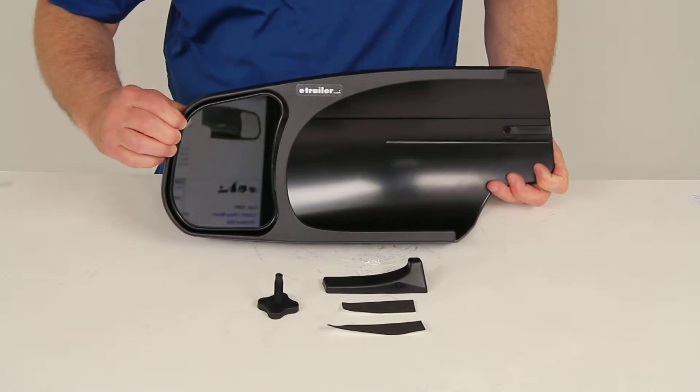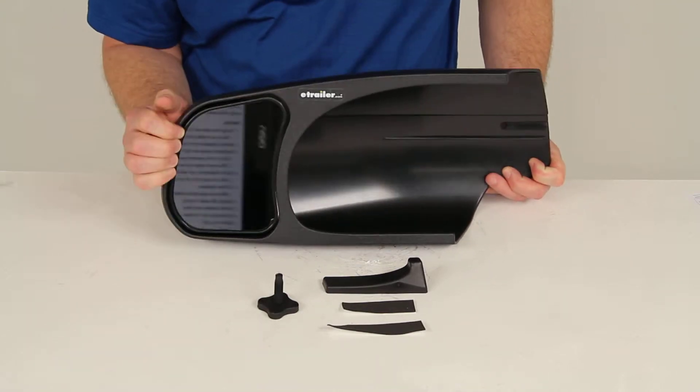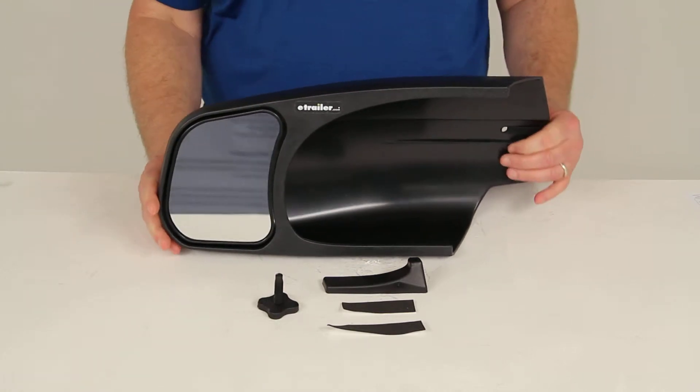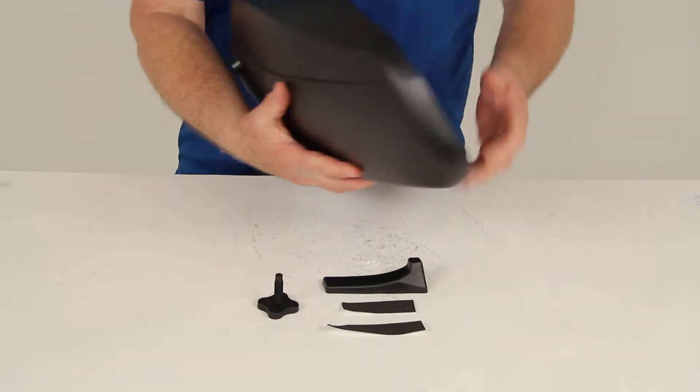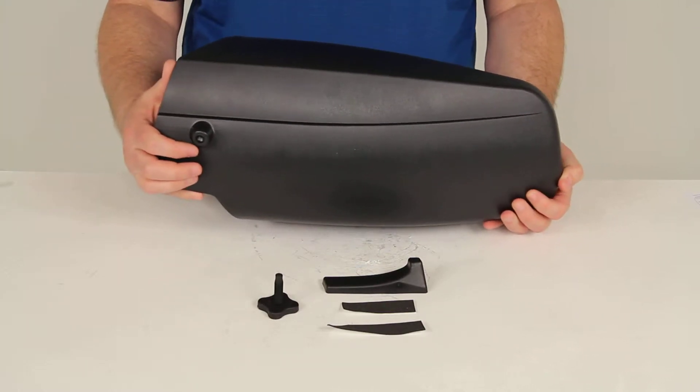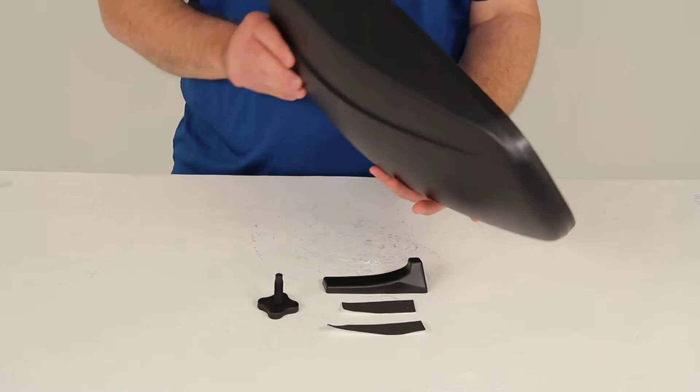It has a manually adjusted mirror that you can just push on to adjust. This lets you customize your view. It has an aerodynamic shape, and when you install it with the included parts, it gives you a very tight fit to help prevent vibration and wind noise.